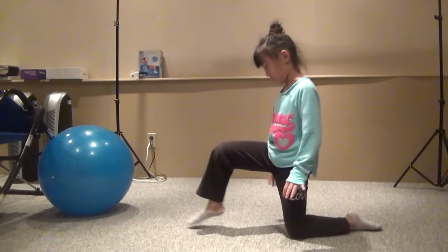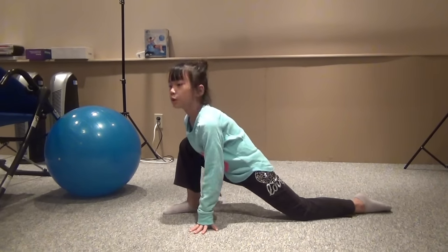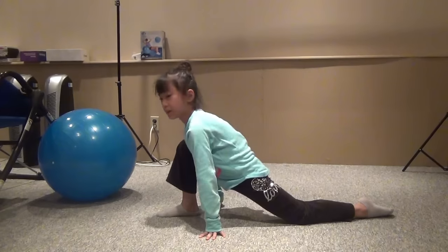What you're going to do is you're going to go into a lunge. Stretch that. And then you're going to straighten this leg and just move this backwards as it straightens, like this. You're going to do that three times.